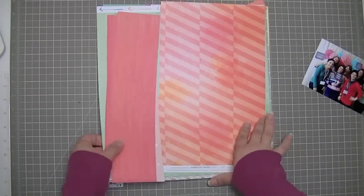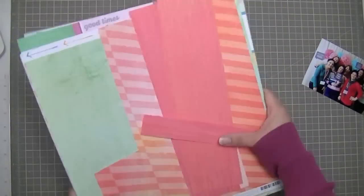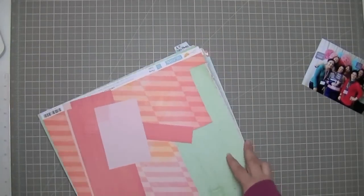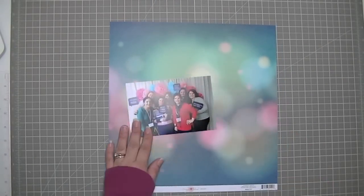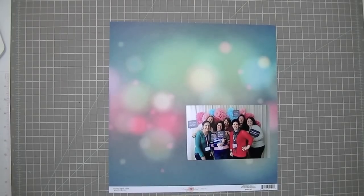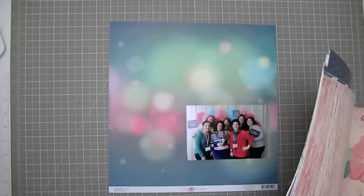I'm looking through my collections. I have the Dear Lizzy Lucky Charm collection, the Amy Tangerine Yes Please collection, and I also pulled out the Dear Lizzy Fifth and Frolic collection. That Boca paper was in with my Dear Lizzy collection because I bought it at the same time, but it's actually from the Maggie Holmes collection. I thought it matched some of the clothes we were wearing and the background, so I pulled out the Maggie Holmes collection as well.